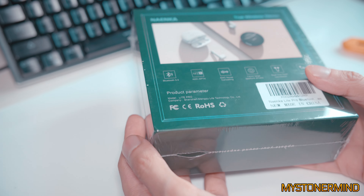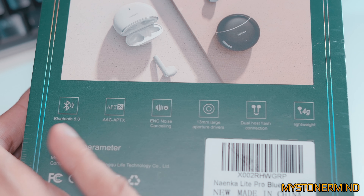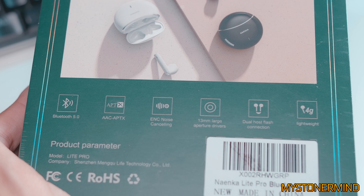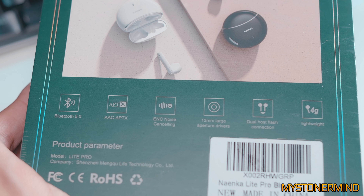On the back we have a picture of the earphones and some features: Bluetooth 5, APTX, ENC noise cancelling, 13mm large aperture drivers, dual host flash connection, and they're lightweight.